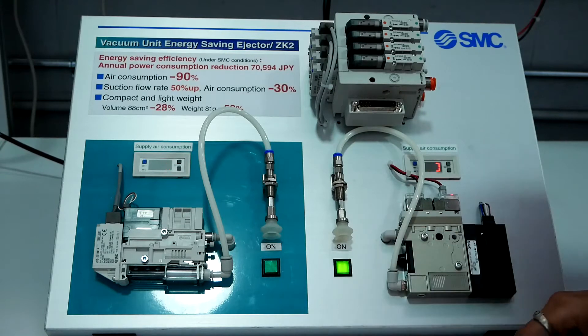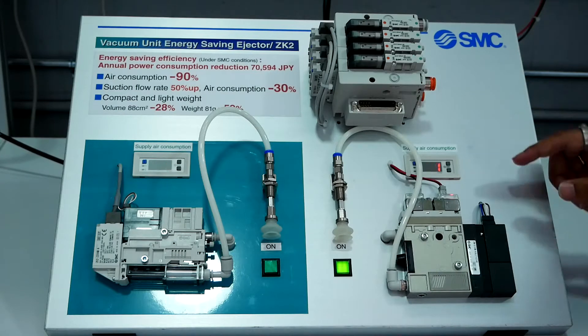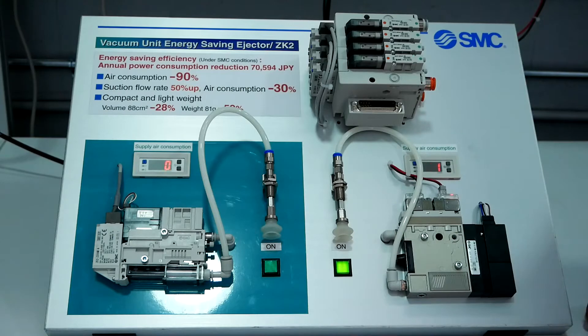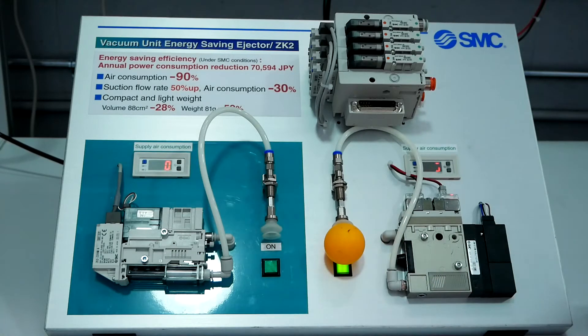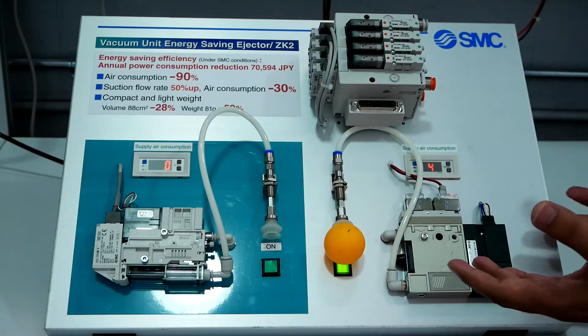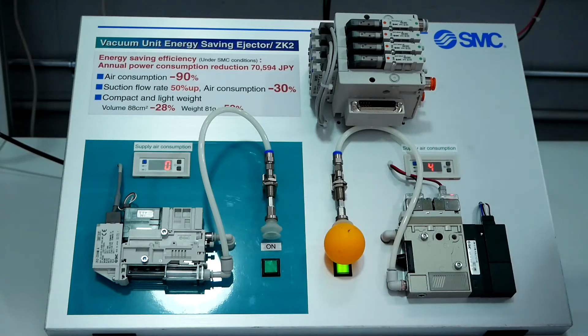Initially when we supply the air to the conventional vacuum ejector, we can see the air consumption here on this display, which is 44 L per minute. Now let's see what happens when we attach a ball to the vacuum pad. You can see even though the ball has been picked up and vacuum pressure has been established, air is continuously flowing across the ejector. It means there is no interlock between the vacuum switch and the supply valve, and the air consumption is the same. We can say this air consumption is wastage.